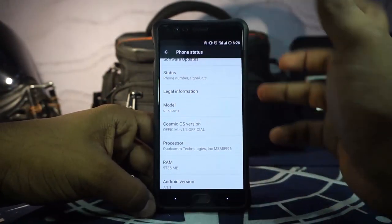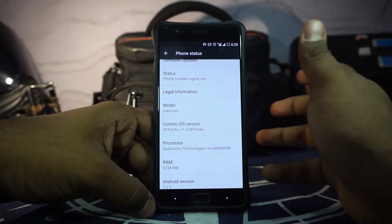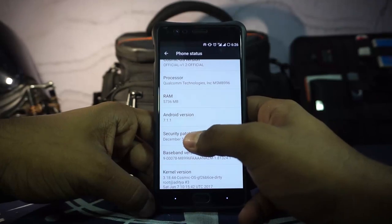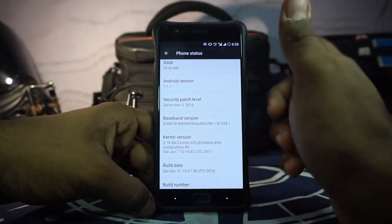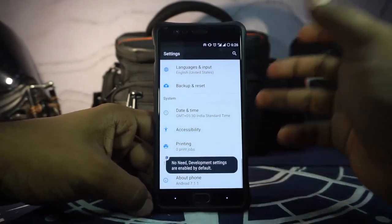The model is still unknown, which I would have liked fixed, but I normally use Google Assistant and it just changes it to Pixel XL so I don't really mind. The security patches are still December, not the January one we saw in the previous ROM. The build number and all that is available and you can customize it.